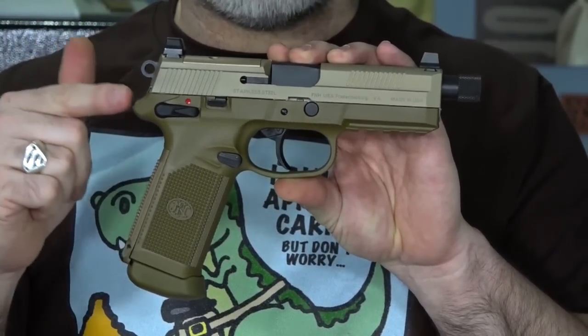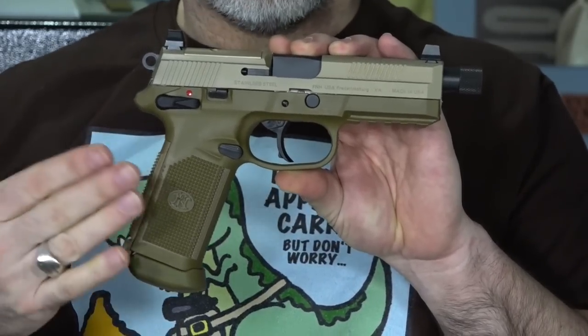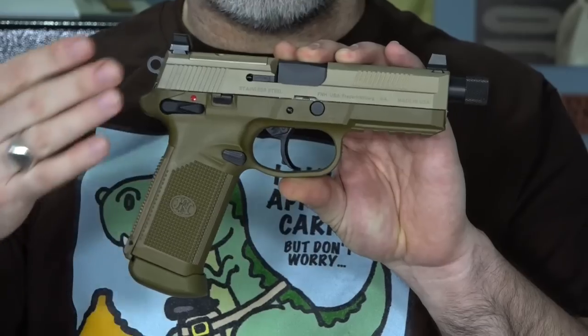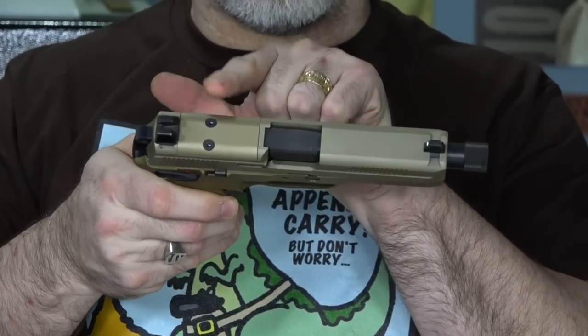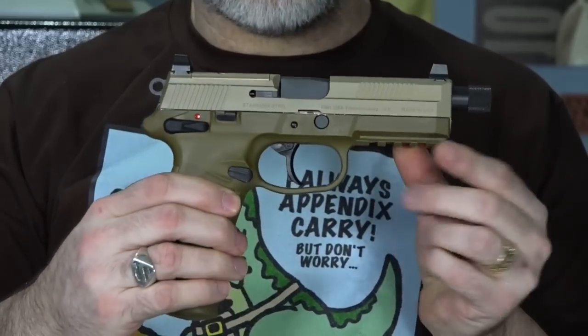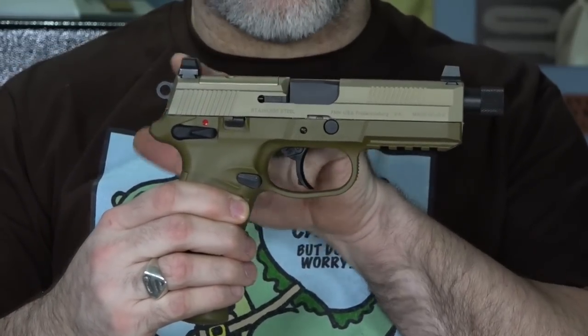Like I said, it's a .45 ACP chambered firearm. It holds 15 plus 1 rounds. This is the flat dark earth model — I used to have the black model but I sold it, so I got this one to replace it. This gun is cut for reflex red dot sights, an RMR. Right here you can see the plate where it is already cut for it. It also has a threaded barrel for a suppressor, and it does have suppressor height sights on it already.